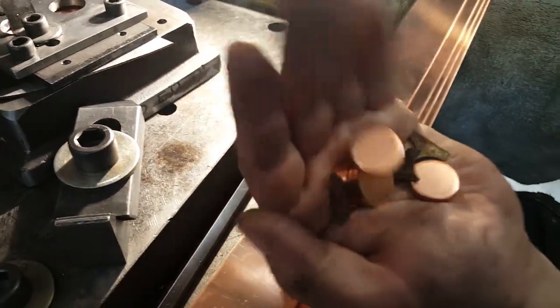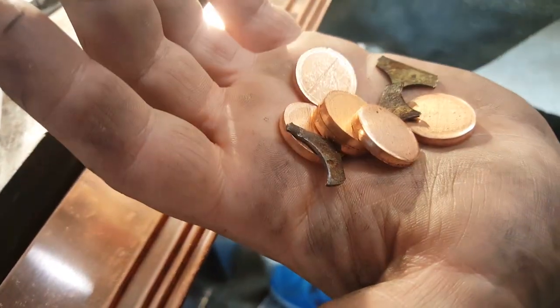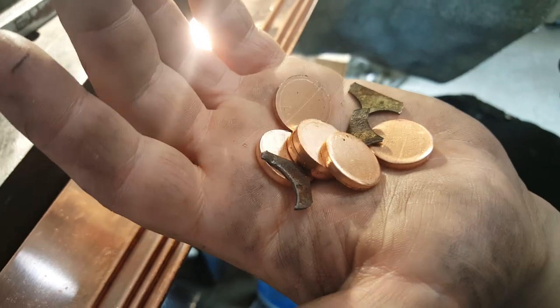And we've got some blanks. So then we will tumble these to take off those really, really sharp edges. And then they're ready to get pressed.